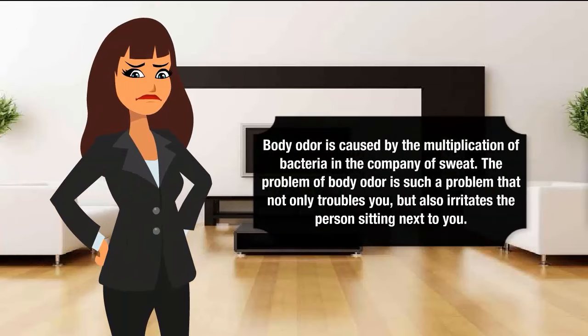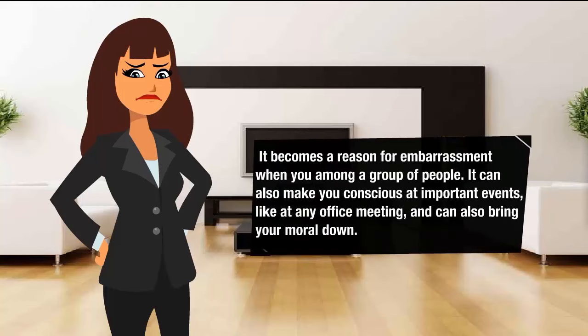Body odor is caused by the multiplication of bacteria in the company of sweat. The problem of body odor is such a problem that not only troubles you, but also irritates the person sitting next to you. It becomes a reason for embarrassment when you are among a group of people. It can also make you conscious at important events like at any office meeting, and can also bring morale down.